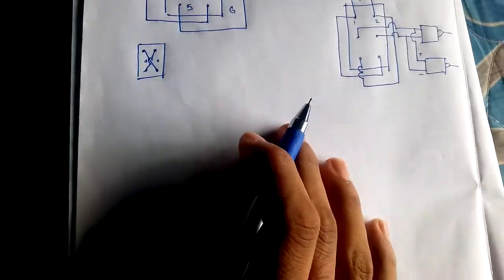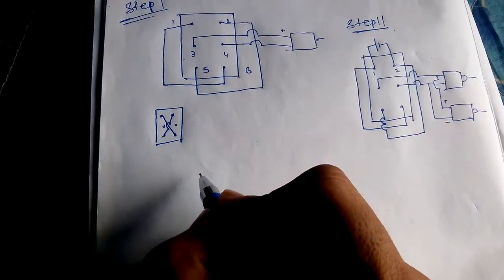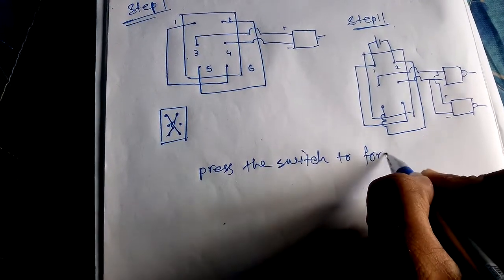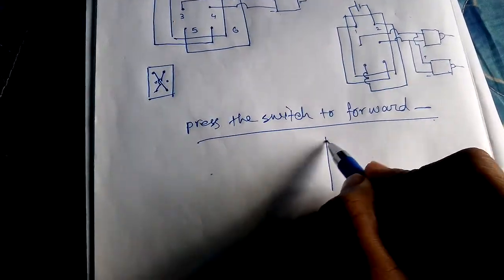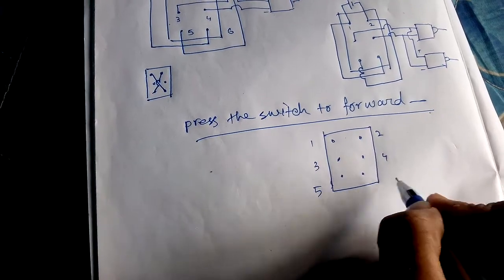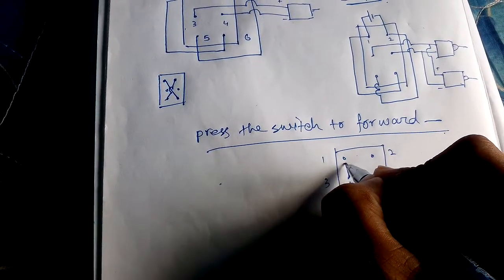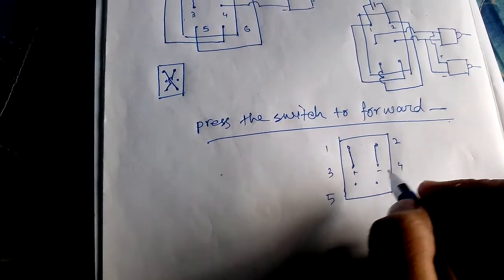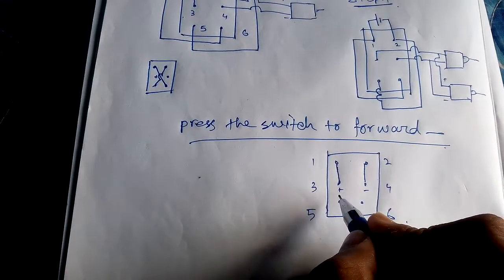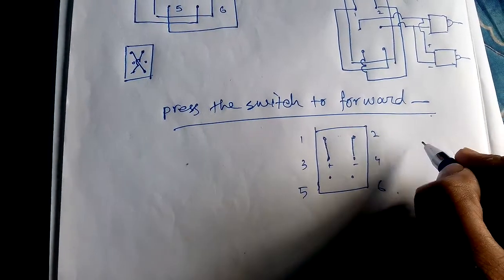Now we will come to the working principle of the DPDT switch. Take the DPDT switch with points one, two, three, four, five, six. When we press the switch forward, the motor's positive and negative connections directly attach with points one and two — point three attaches to point one and point four attaches to point two. The motor's positive terminal is attaching with the positive terminal of the voltage source, so the motor will obviously rotate in the forward direction.